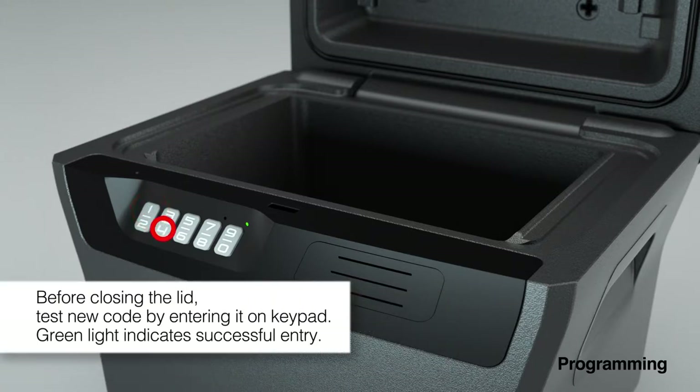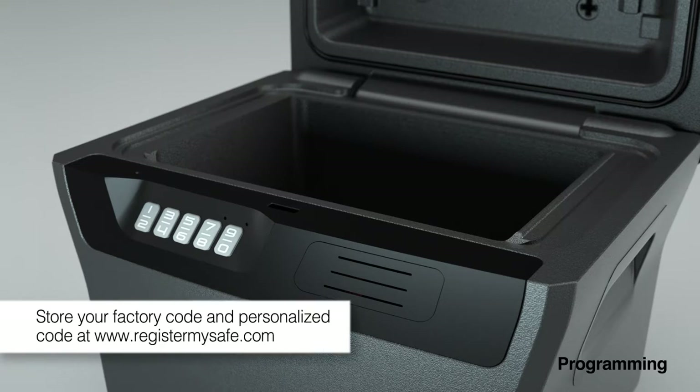Before closing the lid, test your code by entering it into the keypad. The green light will indicate a successful entry. Be sure to store your factory and personal codes in a secure location and on www.RegisterMySafe.com.